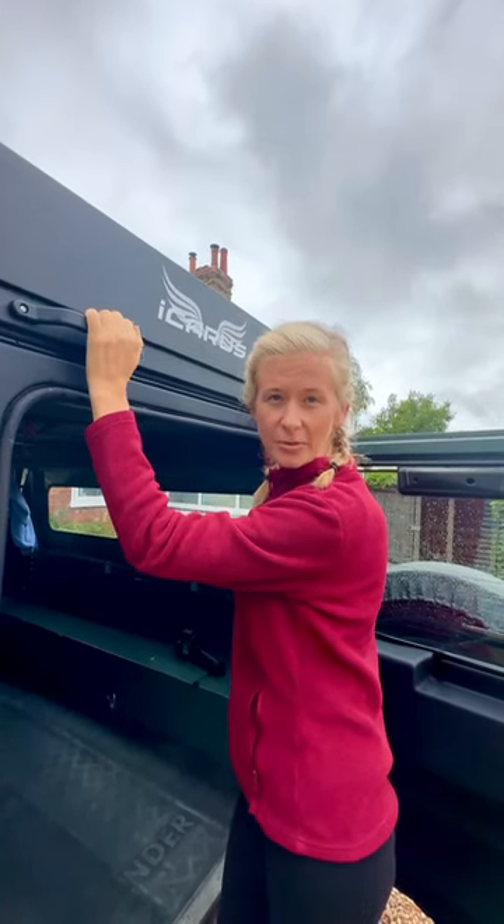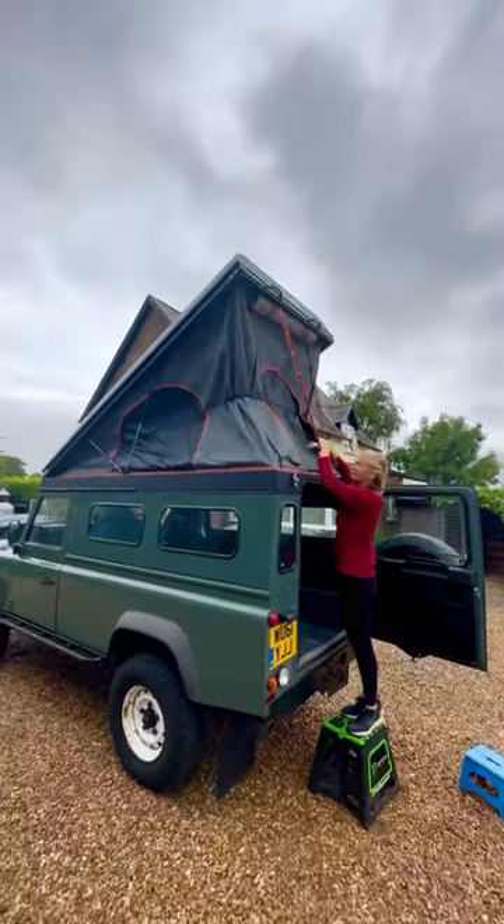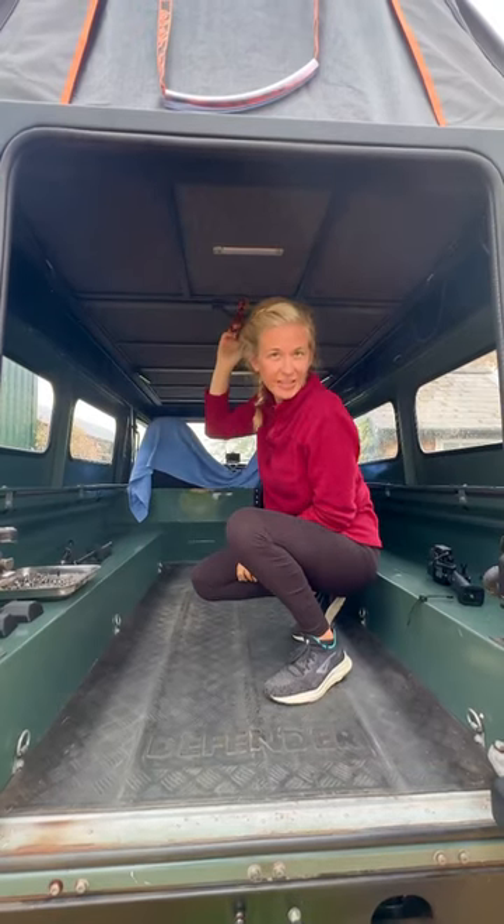Now the silicone's dry, let me show you what she looks like. So let's show you the inside.